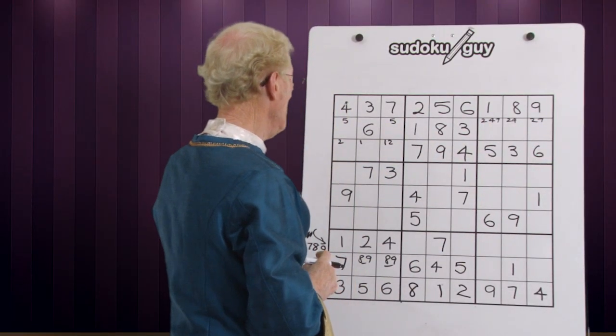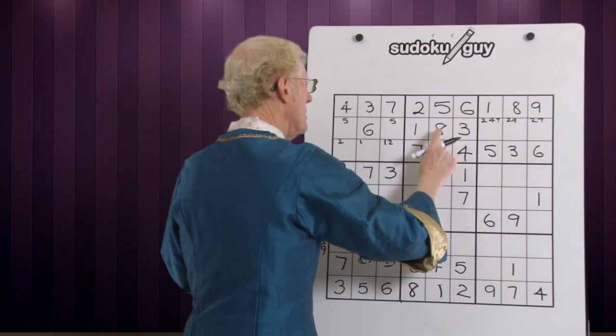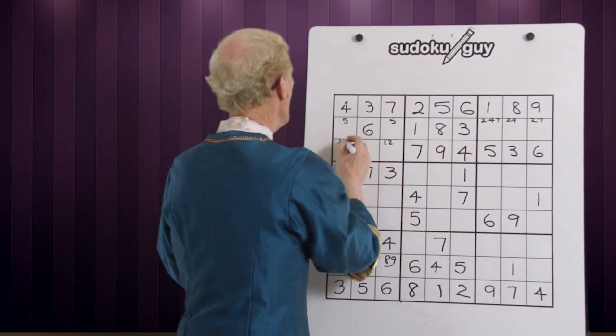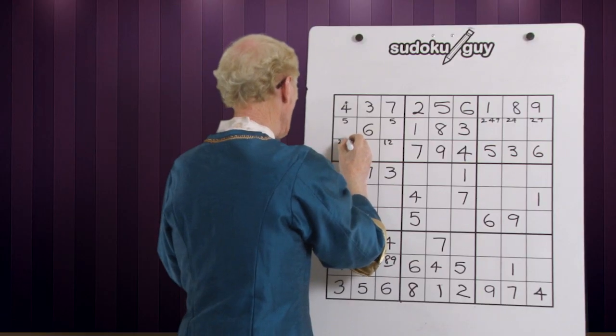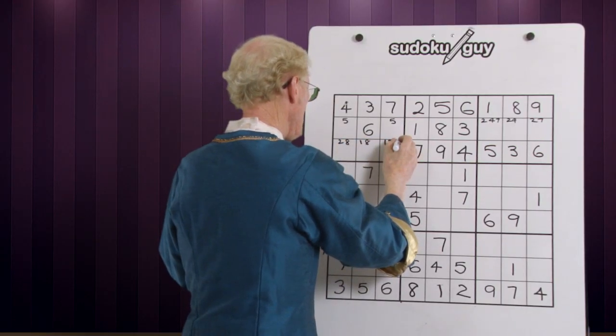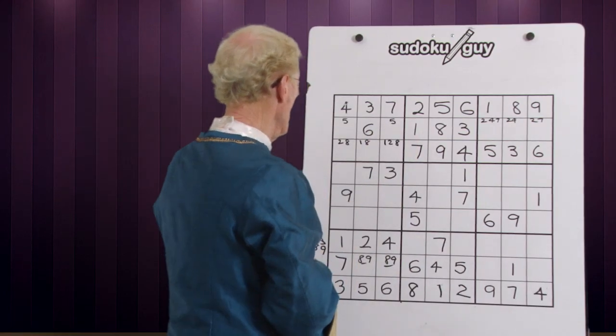Eights — we have two eights. Top and middle has to be somewhere in here. So we've got all kinds of things in here coming up. We could have an eight there, an eight there, or an eight here.